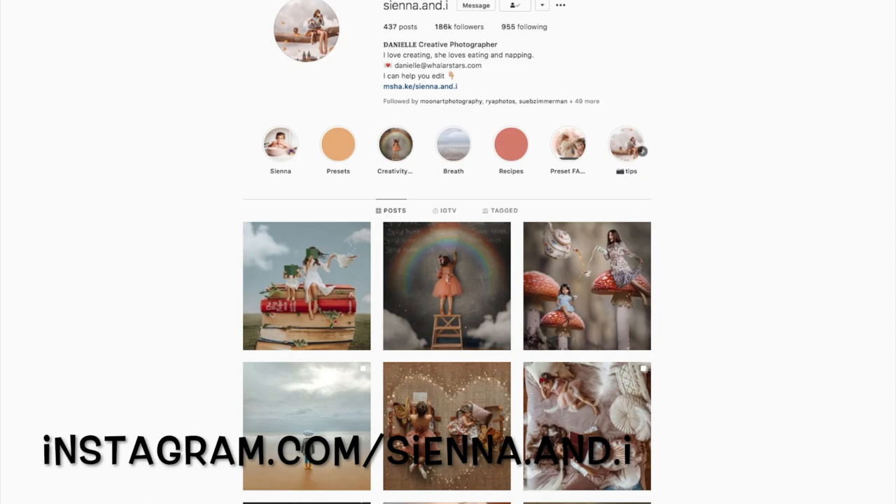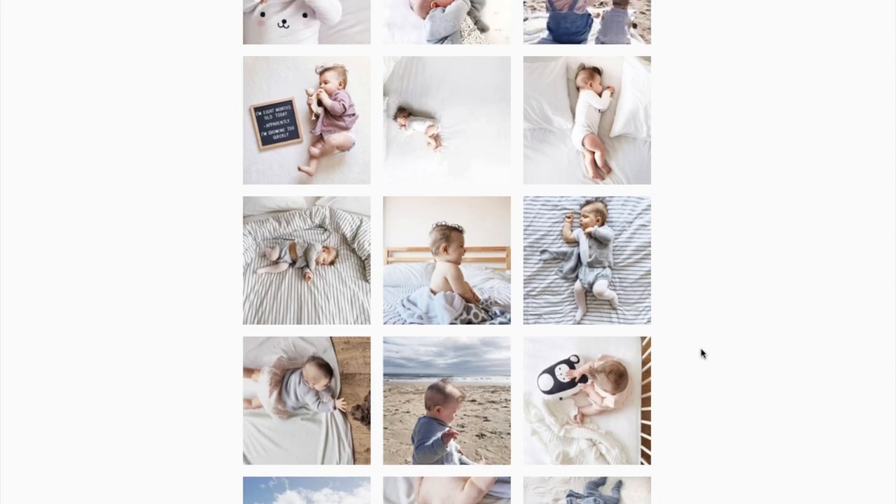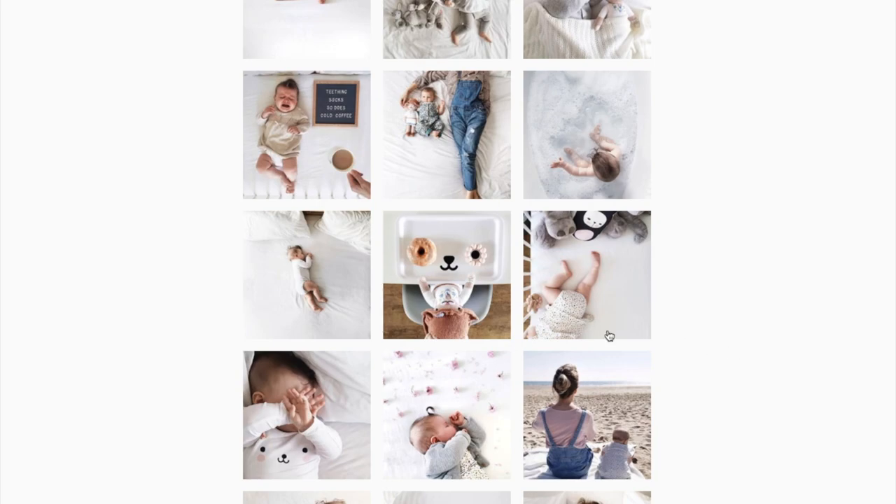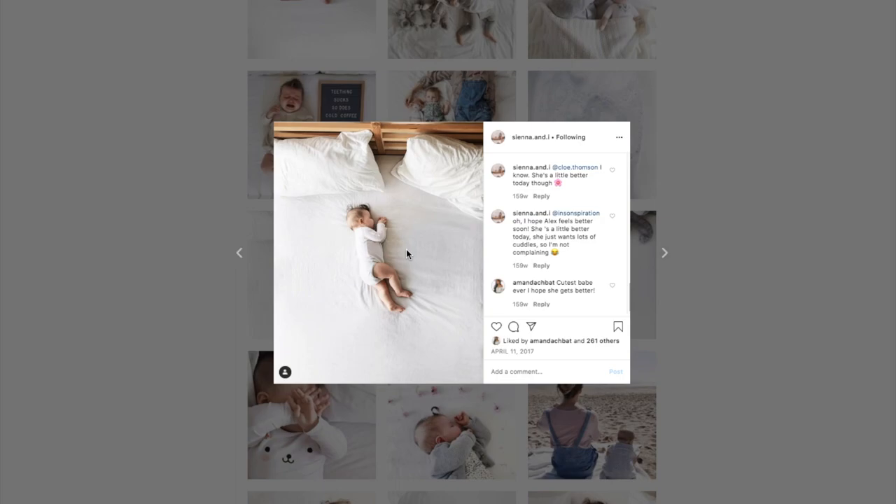You can illustrate any story that you want to tell — have fun with it. One of my favorite accounts to follow is Sienna and I on Instagram. This is a really creative artist who does a lot of work with bird's-eye compositions. If you go all the way back to the early days of this artist on Instagram, you can actually see how she began with just posing her baby while the baby was sleeping and taking a photo from very high above, directly above the subject, to create a bird's-eye composition.